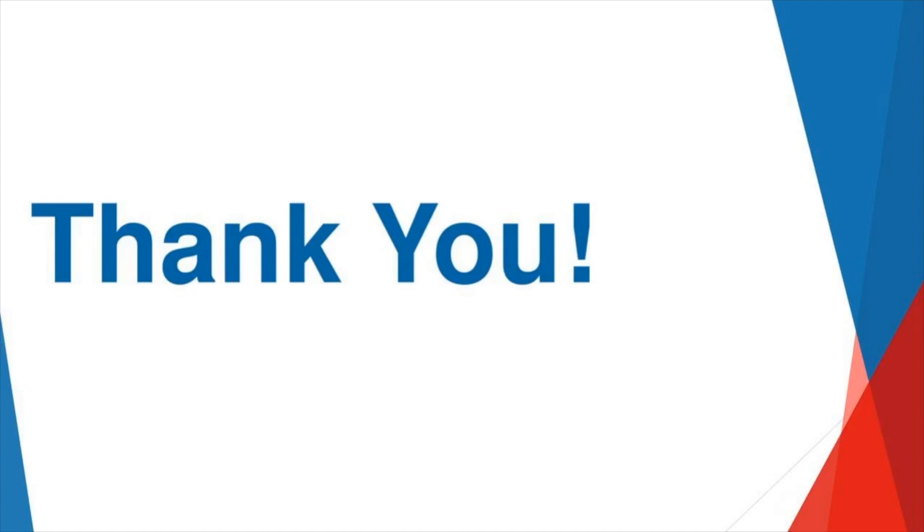The webinar is over and I'm just doing Q&A now. If some of you need to go, we totally understand and so appreciate you joining us today. If you want to stick around a little bit longer for a few more Q&A, you're welcome to.